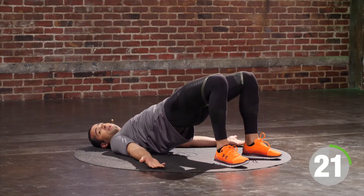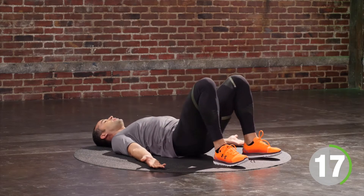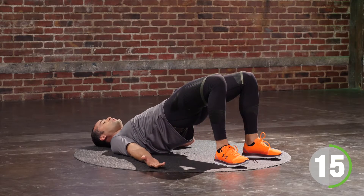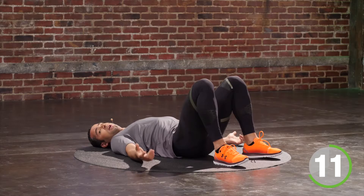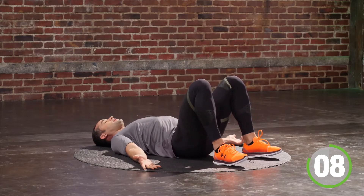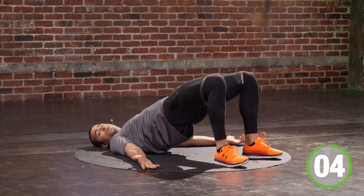I'm going to turn it around. Feet flat on the floor, palms to the sky — fix your shirt, fix your smile. Inhale. On the exhale, I'm going to drive up through my heels. Exhale, I drive my hips up, squeeze my butt, squeeze my ribcage together. Inhale, touch them on the floor. Exhale, drive your hips to the sky.